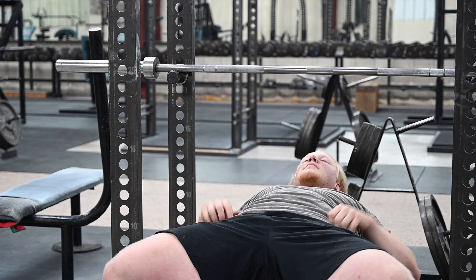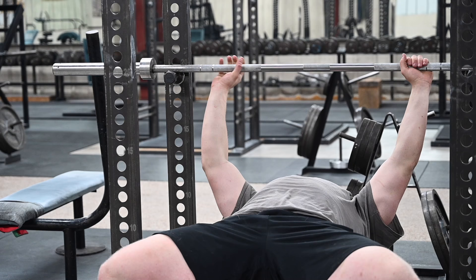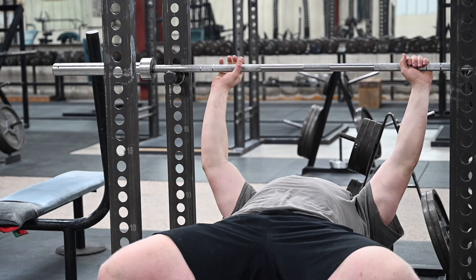Smaller people have smaller hands, and people who are smaller have narrower shoulders. People with big fat hands generally have wider shoulders. So this averages out pretty well to generate a vertical forearm for almost everybody when you touch the bar on the chest at the bottom range of motion of the bench. If you keep this simple trick in mind, it minimizes the amount of time it takes to determine what that grip is.